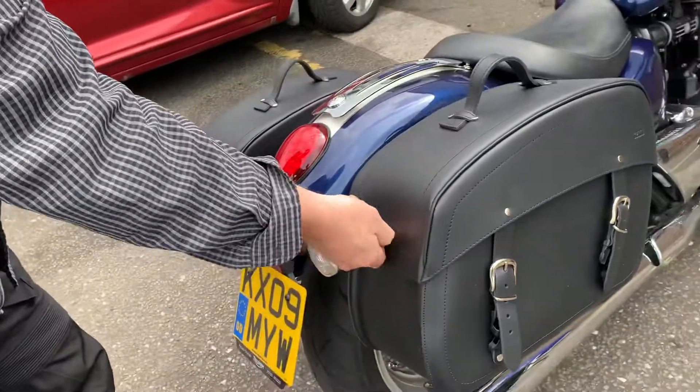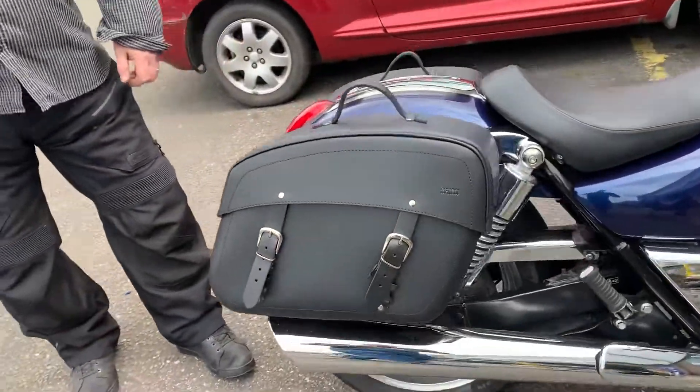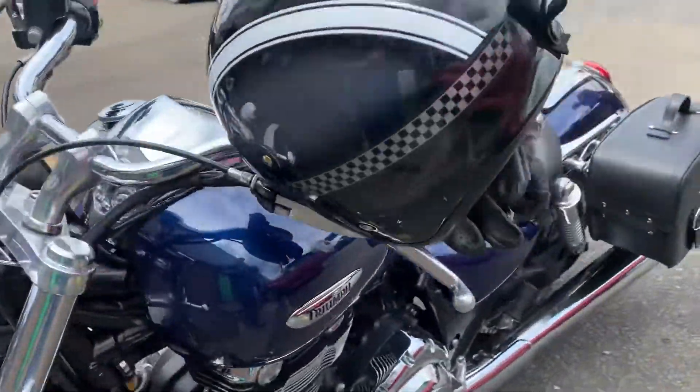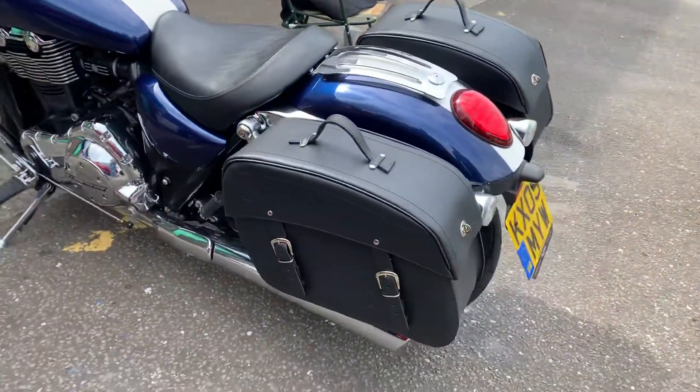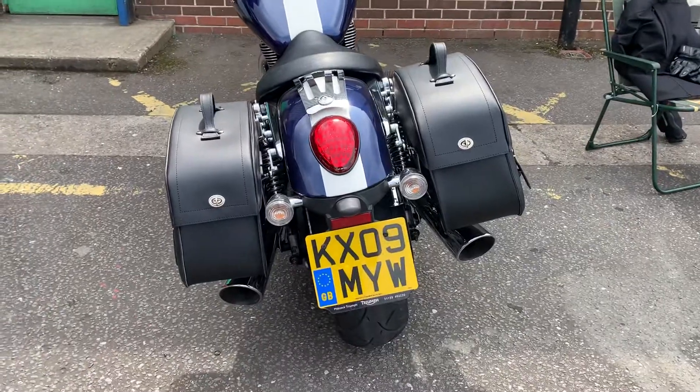As you can see, it's got a nice good capacity. Beautifully made in Italy, I believe, or Spain — not the usual cheap imports like most bags are nowadays, unfortunately. These are proper leather, very, very good quality. We have sold a lot of them. Also available in 20 litres as well.